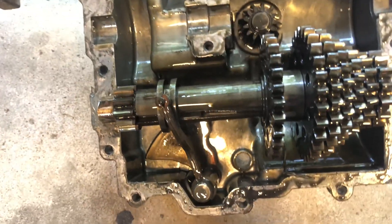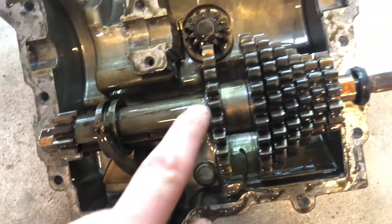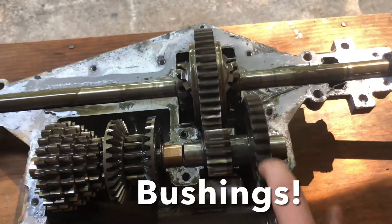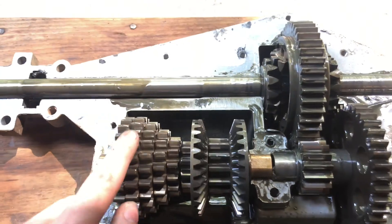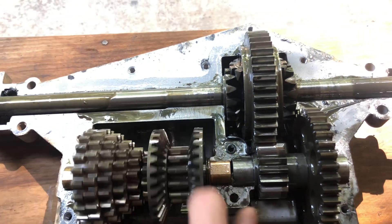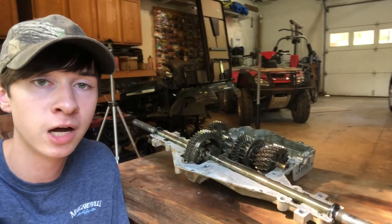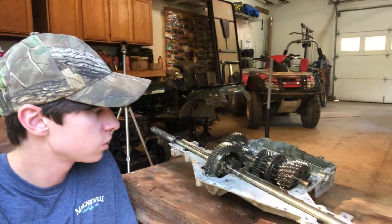Here is the top half - here's your shifting fork and your reverse gear, first, second, third, fourth, fifth, sixth. The bearings in here feel perfect. This transaxle is not as complicated as you think - it's a pretty simple design. I'm going to take all the parts and gears out and clean them all up.